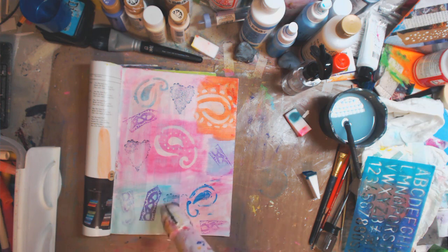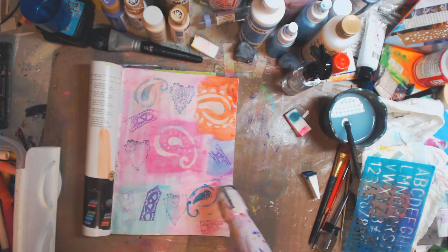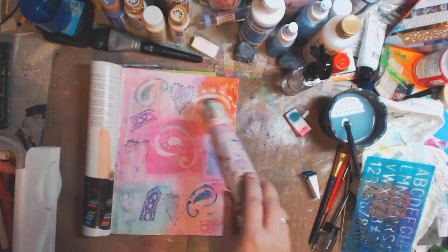And now what I'm going to do is just hit everything with my heat gun. It is not going to make it permanent, but it will dry it. And when I put something on top of here it will definitely help it not smear.